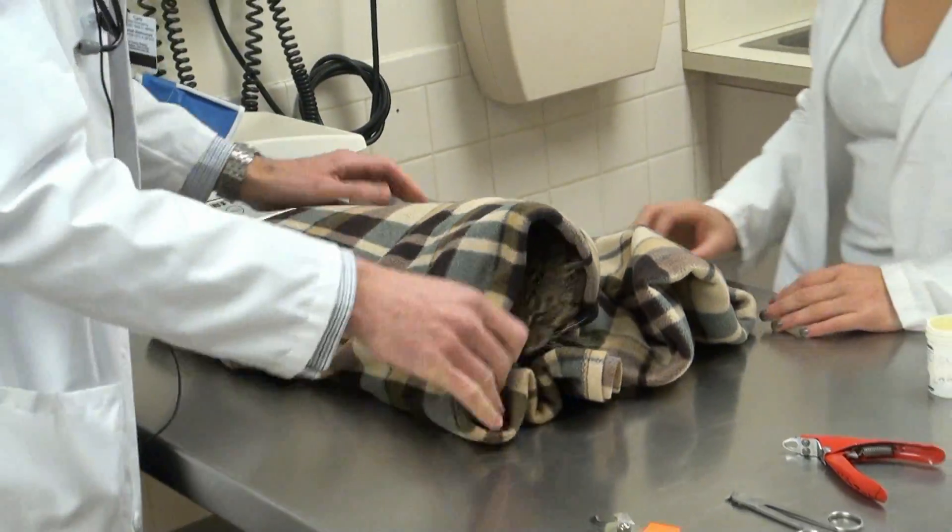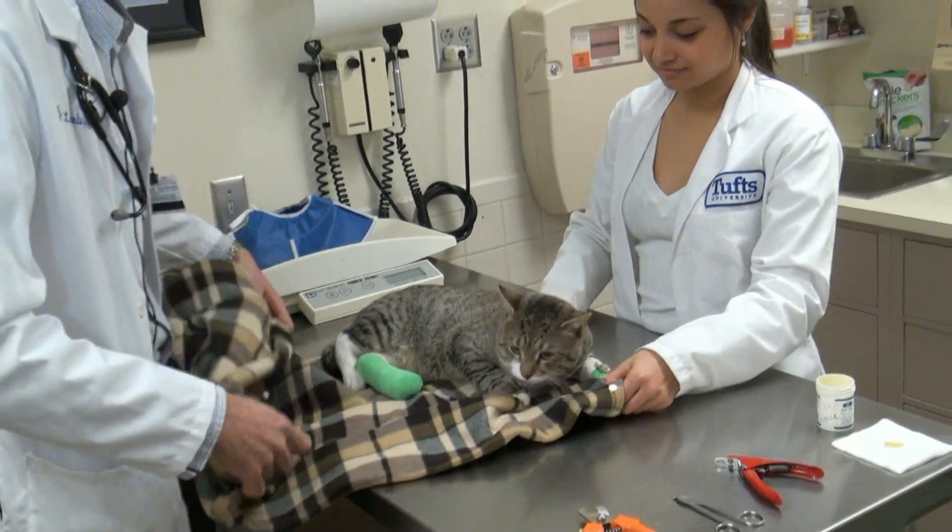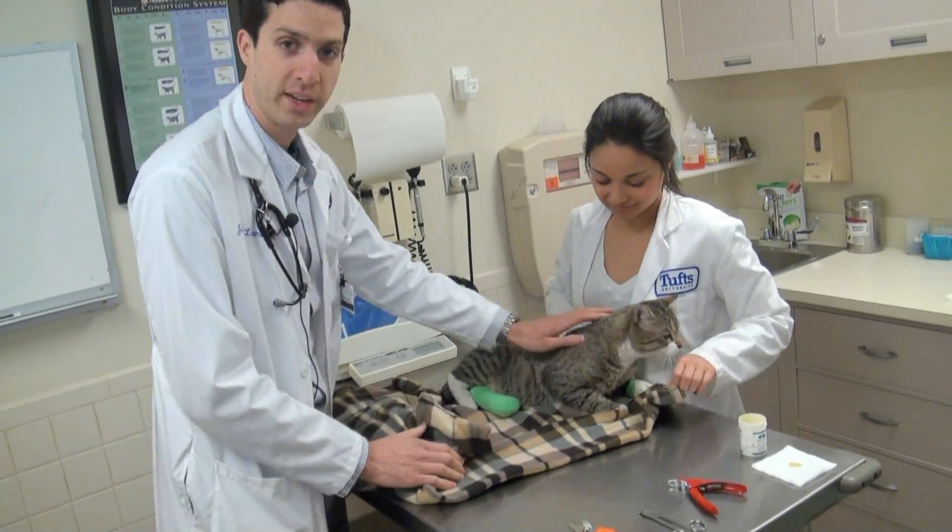But since Simon's such a good boy, we'll let him out and we'll have Amanda hold him.